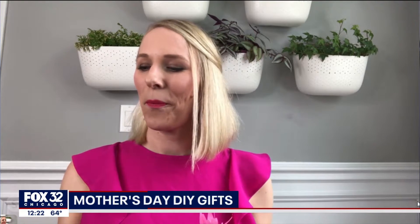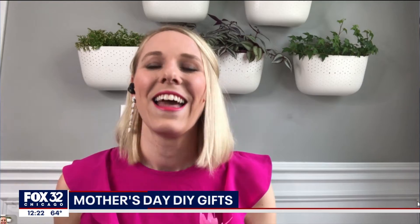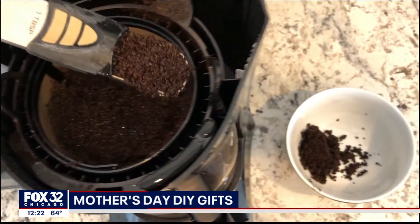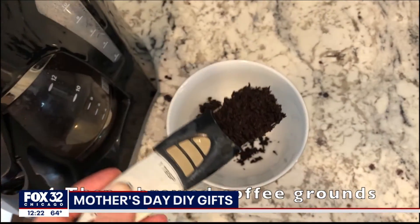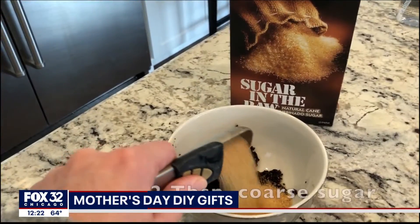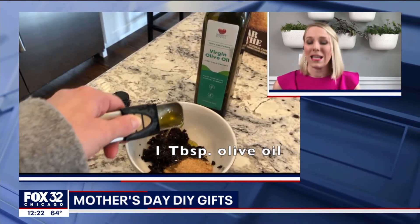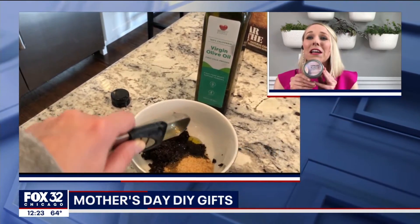And then the next one I love — I've always thought about doing this myself but never done it before. How difficult is it to make your own body scrub? I have a video of this right here on my blog. I literally use the coffee grounds from the morning, mix it with a little sugar and some olive oil — that is all. And I put a cute little lid on it.